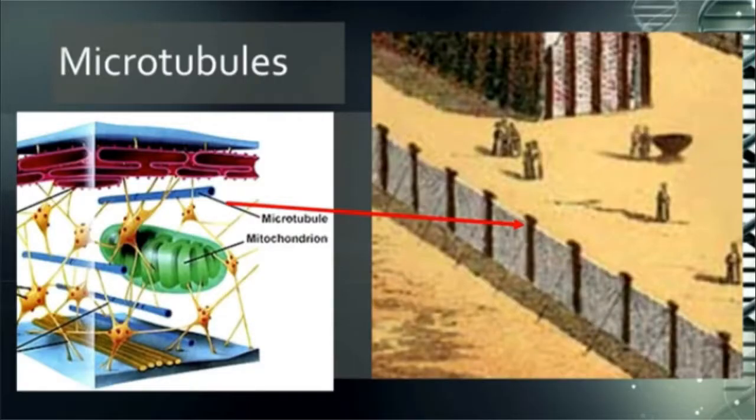I came across a word called microtubules. You can probably break that word down easily. Micro would mean little bitty, and tubules means little tubes — that is literally what the word means: little tubes.